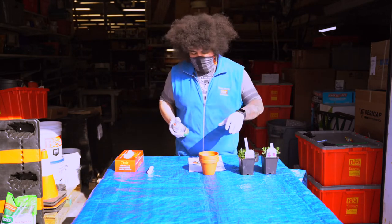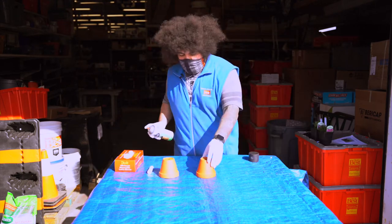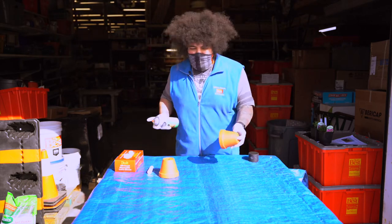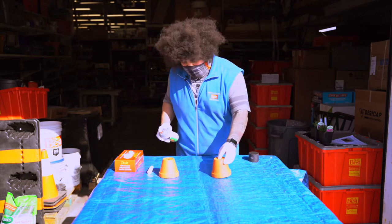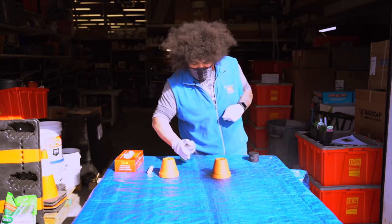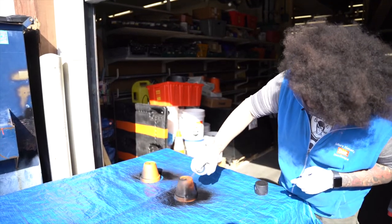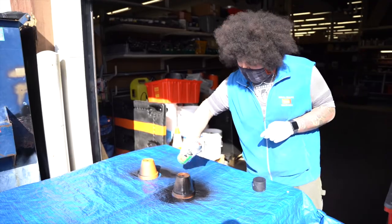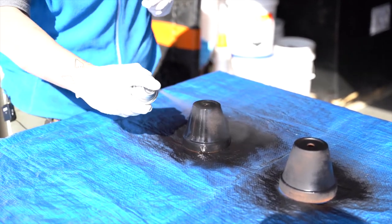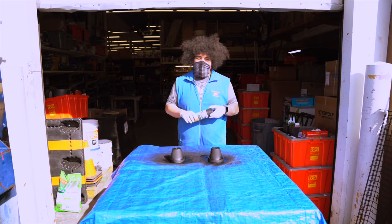Take the top off and flip the pots over. Before you start spraying, you're going to want to lay down a tarp, a piece of cardboard, or newspaper just to cover your surfaces. Then apply just a couple of light coats.